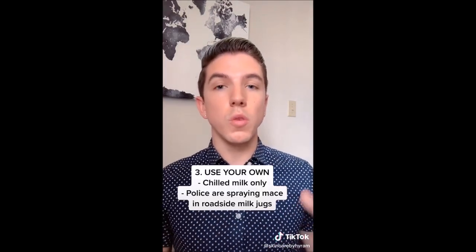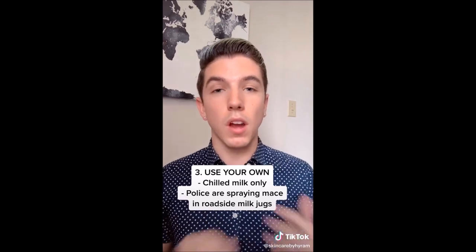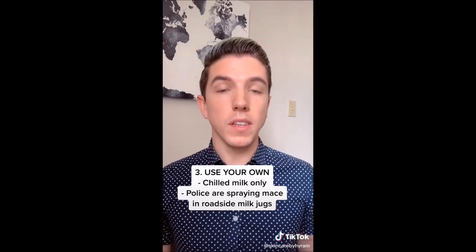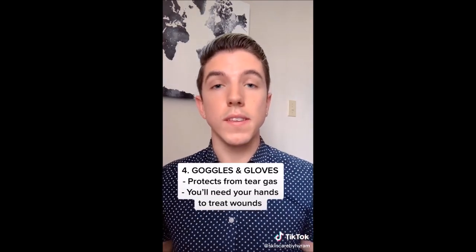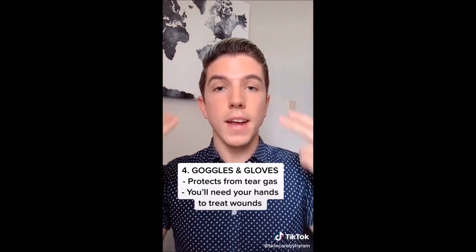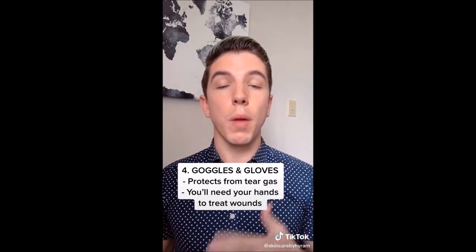Third, if you are protesting, do not use milk that you find on the side of the road. Non-chilled milk will not be effective, and police are apparently spraying mace into milk jugs to make it more difficult for protesters to recover. Fourth, use airtight goggles and gloves — this will protect you from getting tear gas in your eyes and protect your hands so you can properly treat your wounds afterwards. Stay strong, keep fighting, and never forget — black lives matter.